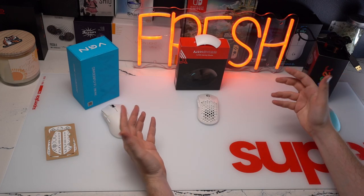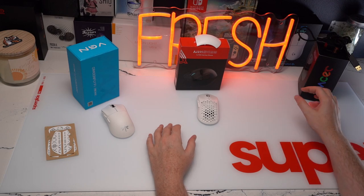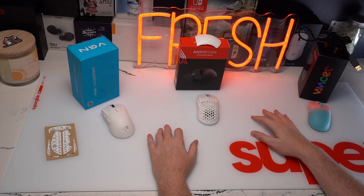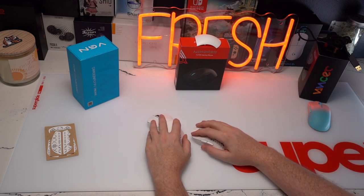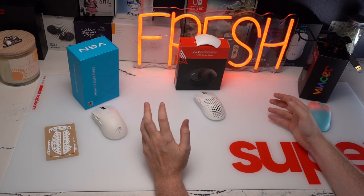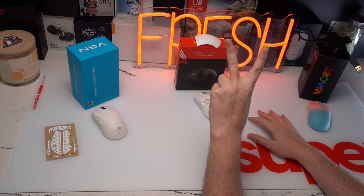I hope that helped, guys. If anybody was interested in some of the new small mice hitting the market — a lot of these coming out of China for fairly cheap with 3395 sensors and pretty good weight balance — if it helped, please leave a sub to the channel. I'll see you guys in the next review.